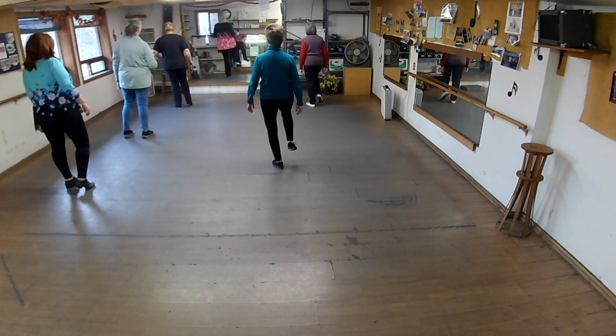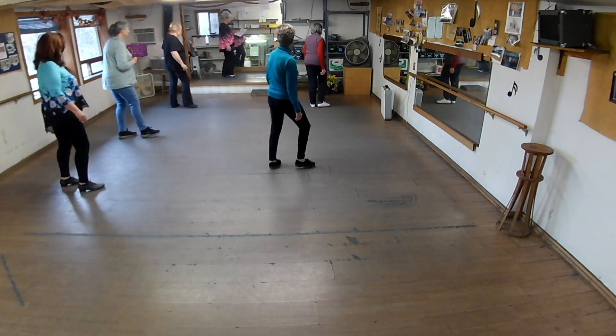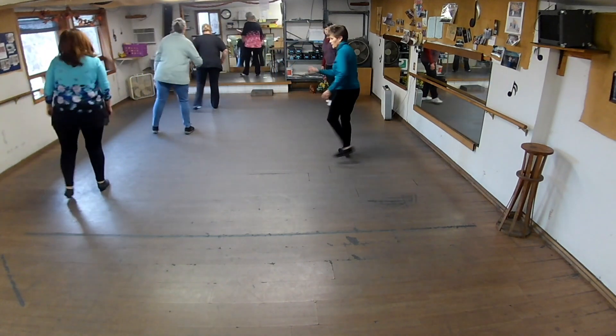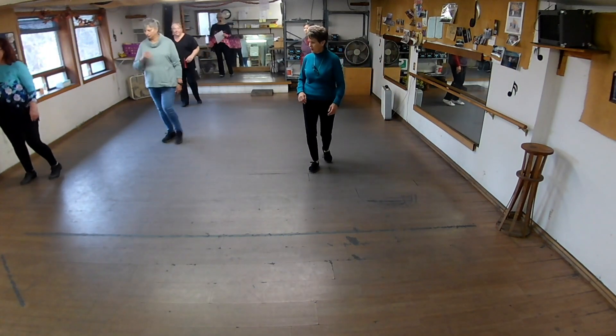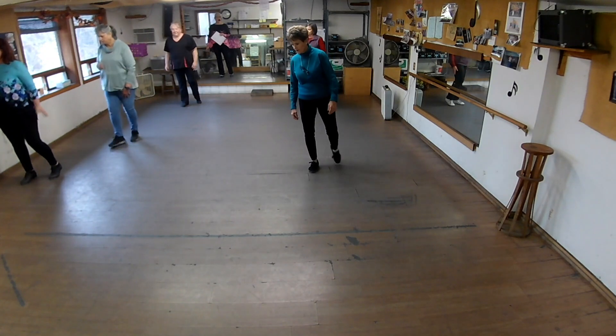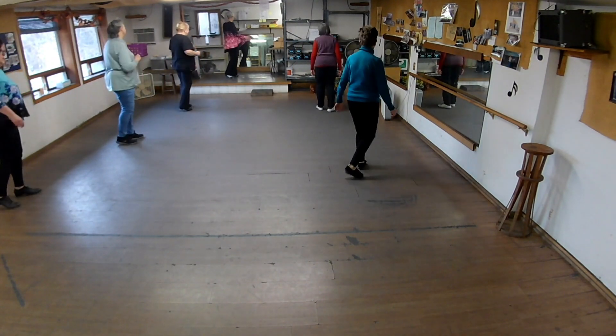What foot is free? Right foot. We're going to clog over flip again. Clog over. Flip half. Clog over. Now flip. Now finish it. And stop. What foot is free? Left foot. Now push half left, face the front. Triple kick.